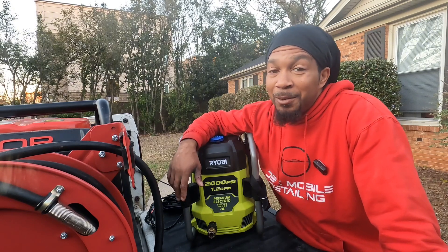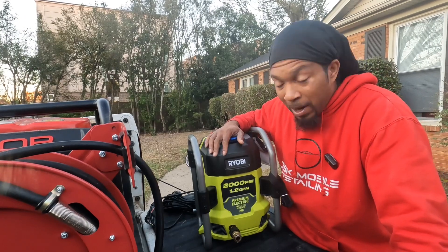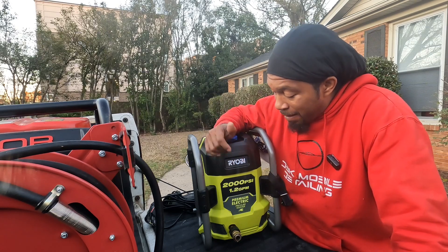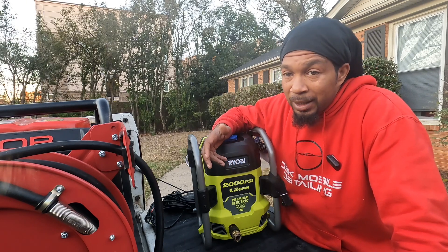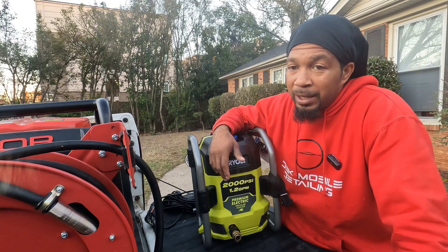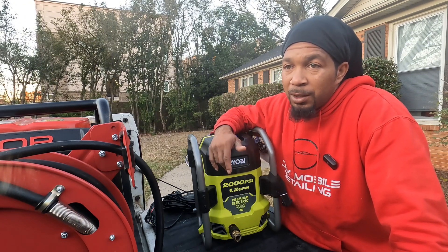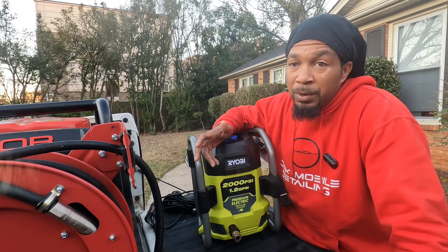I needed a pressure washer right then, so I went and picked this one up — the Ryobi 2000, 1.2 gallons per minute. I had been looking at this pressure washer, but now I finally had a reason to get it. I would have got the same one, but the 1800 is not on sale anymore — it's like $129 — and this one was $199. So I said, man, I'm just going to go ahead and get it because I wanted to see what it would do anyway.